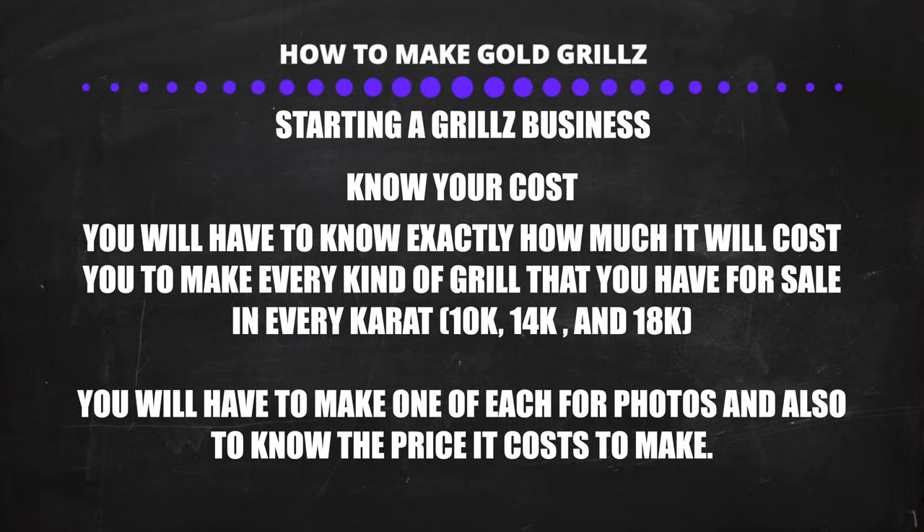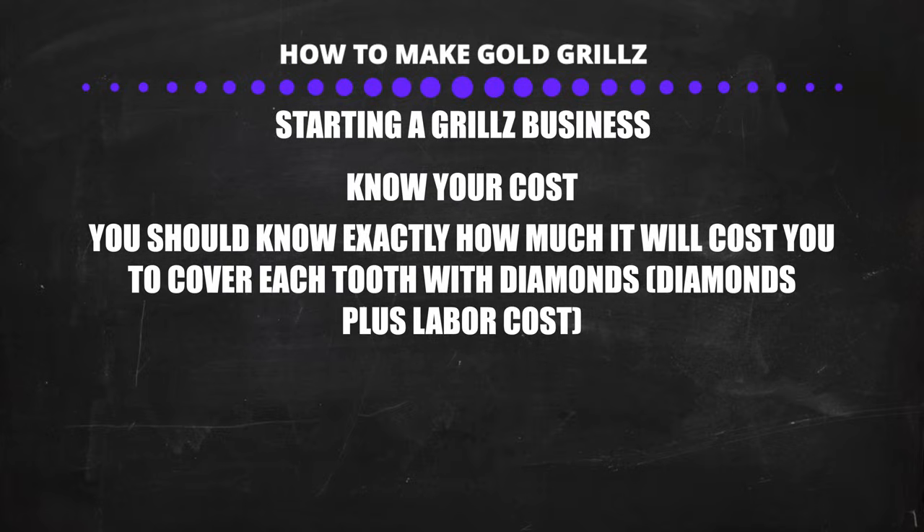Now I want to talk about how to actually start a grills business. First, figure out exactly how much it's going to cost to make a grill. For example, if you make a six tooth grill, you need to know the cost in 10 carat, 14 carat, and 18 carat gold. You also need prices for 4 tooth, single tooth, and all other popular designs you'll be selling. Make a test grill for each design and carat. You will also need to get a diamond supplier to get wholesale diamonds, figure out what stone sizes you'll be using and the cost per stone. I have a video on how to buy wholesale diamonds on my channel if you want to check that out.